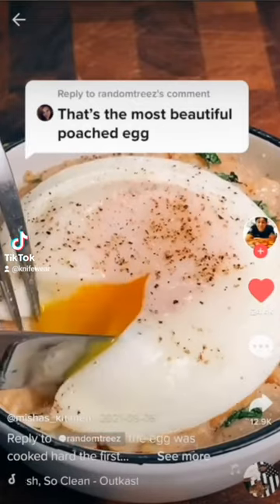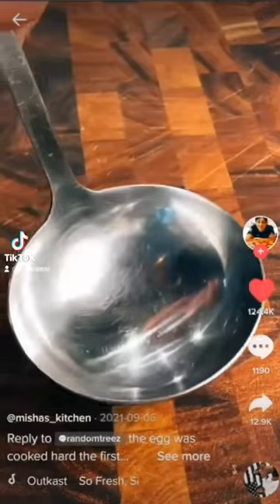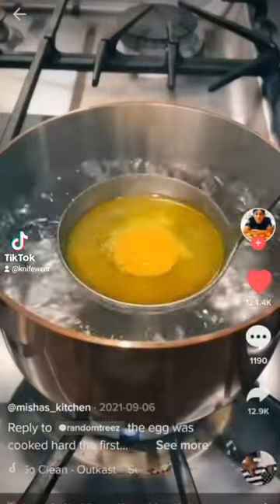The other day I showed a hack of how to make a perfectly round poached egg. Here's how you do it: crack an egg into a bowl and set aside. Now take a four-ounce stainless steel ladle, add a tablespoon of olive oil, and drop your egg right in there. Now place the ladle above a pot of boiling water.